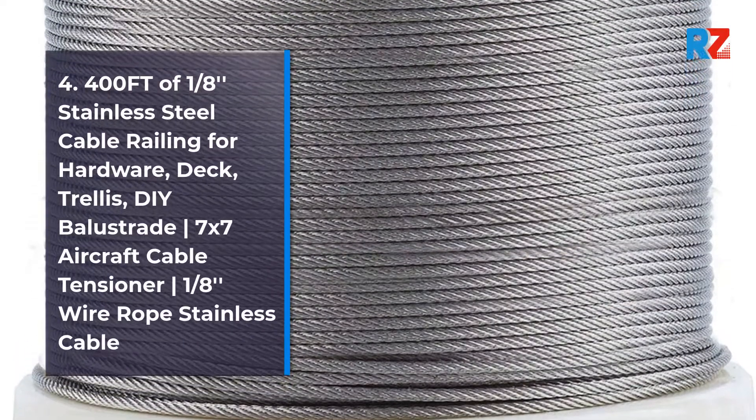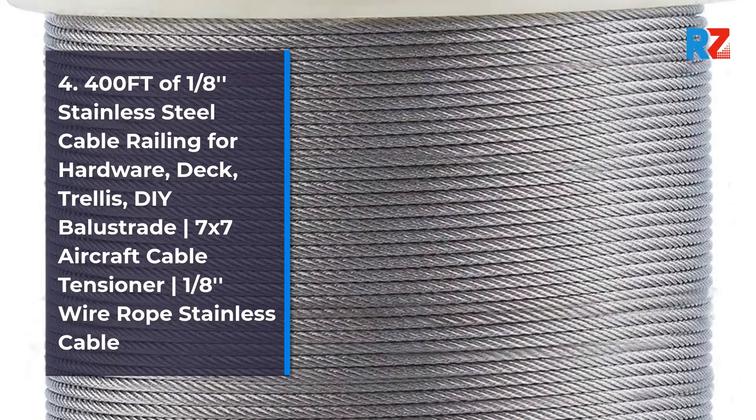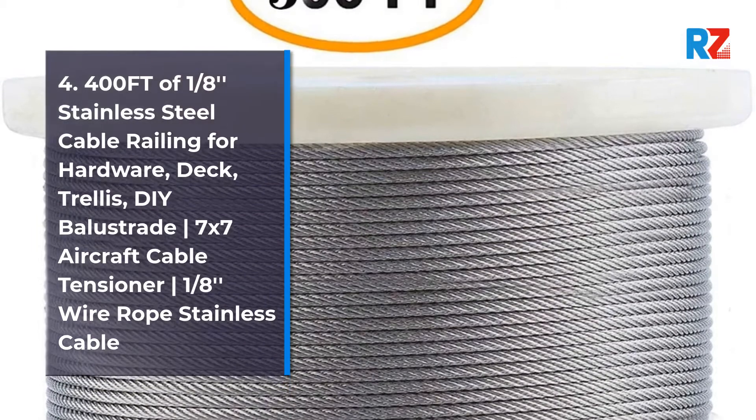4. 400ft of 1/8th Stainless Steel Cable Railing for Hardware, Deck, Trellis, DIY Balustrade, 7x7 Aircraft Cable Tensioner, 1/8th Wire Rope Stainless Cable.